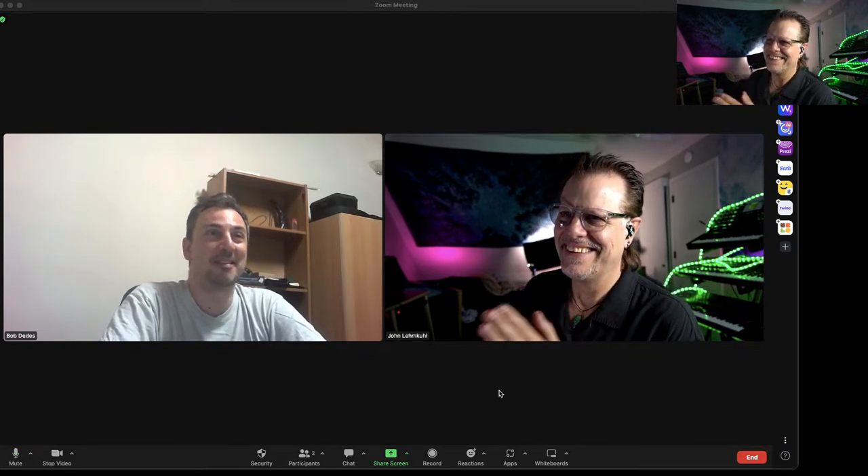Steve signs off. Bob is still there. The host says that was fun and thanks Bob, whose work made it all possible. He opens it up for questions for Bob from the chat. He mentions there's a video walkthrough of the library available. He encourages people who have the library and enjoy it to please write a review — the feedback helps them keep improving.